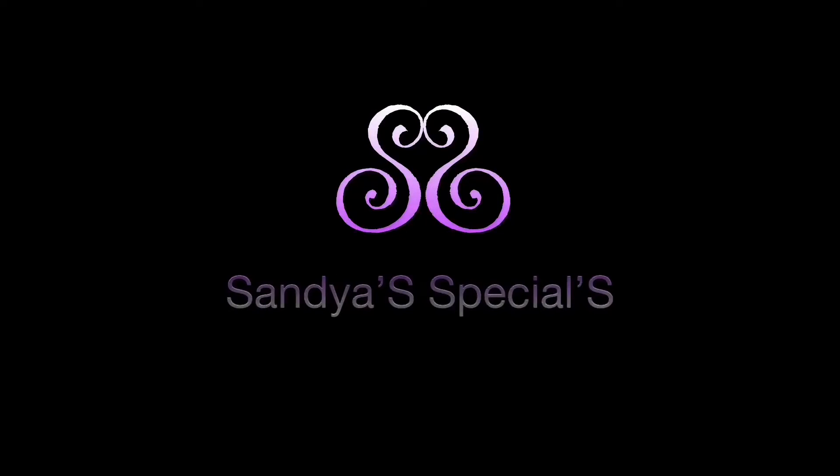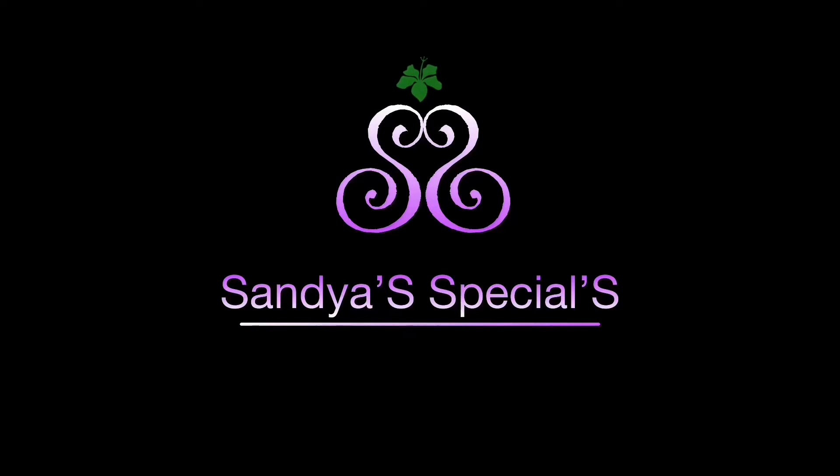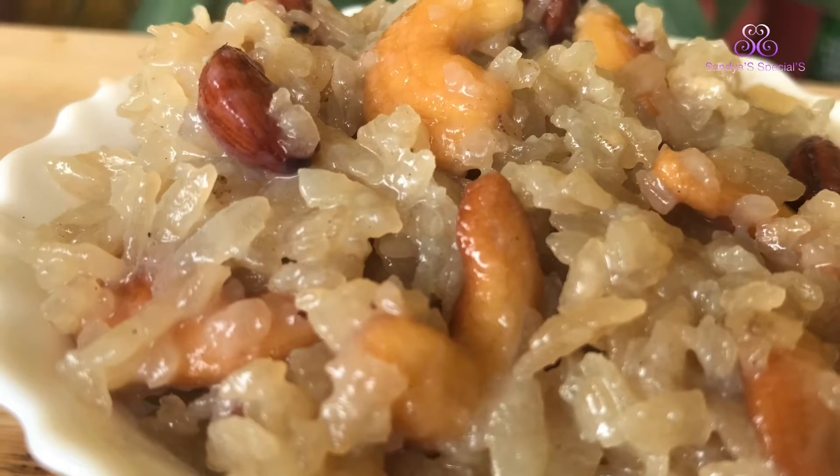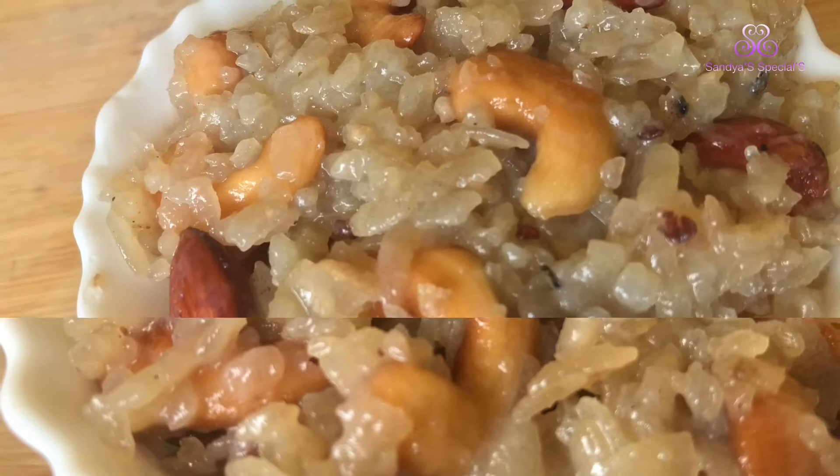Hello, I am Sandhya. Welcome to Sandhya Specials. In this video, I will show you a very easy, simple meal.